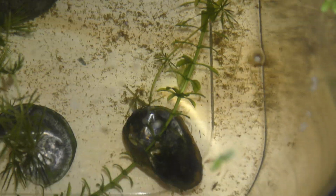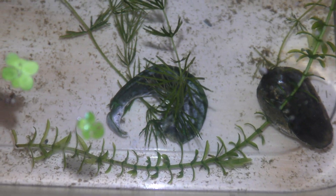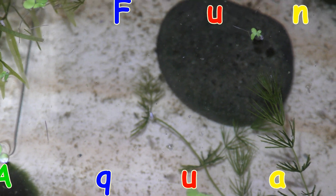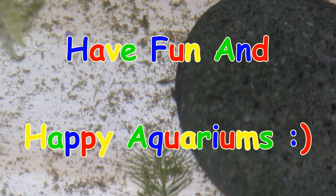I am gearing up to find Gammarus' favorite food and to see how my dwarf guppies would like Gammarus. Have fun and happy aquariums!